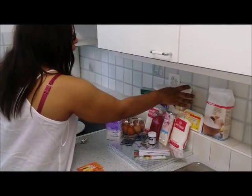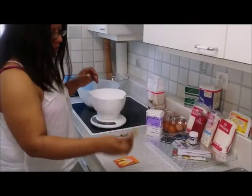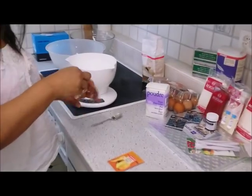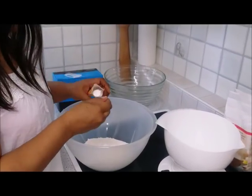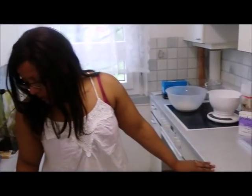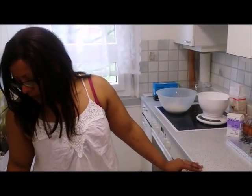First, I'll weigh out the flour. Then I'm going to weigh out 3 teaspoons of baking powder. And now I'm going to the next part, which is the butter and the sugar.